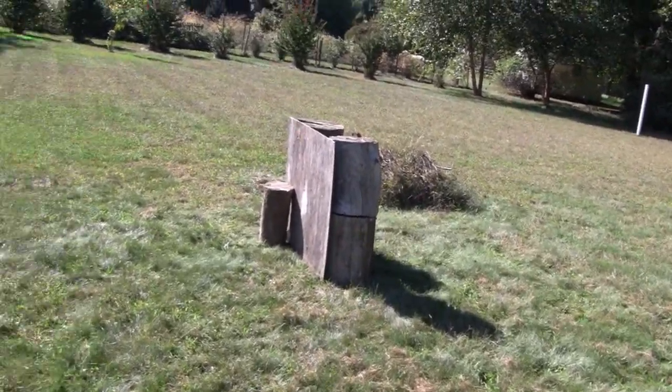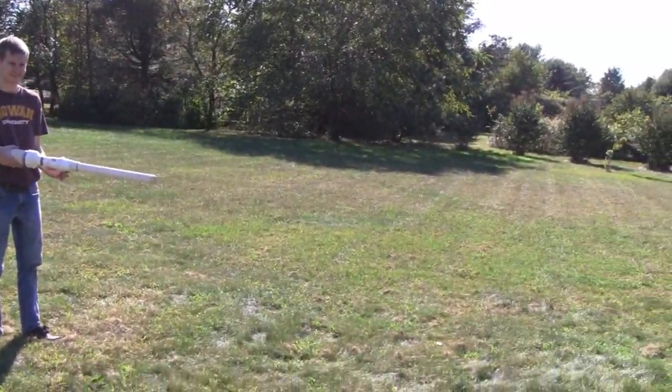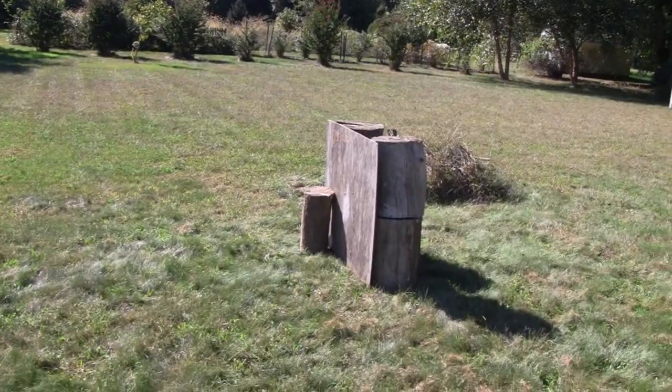All right, we're going to try this again, and I'm going to try to remember to shut the camera off. Ready, buddy? Ready. All right, I'll tell you when. Okay. Go.